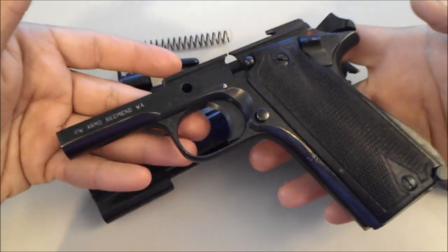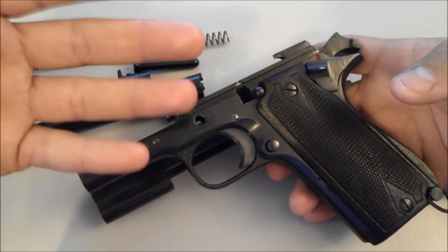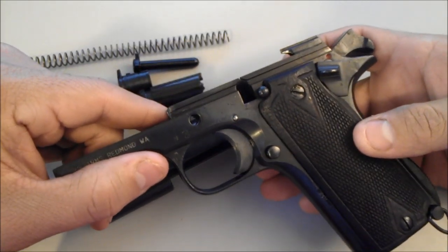I don't want to waste any more of your time — it's the same as a .45 to put it back together, so just go ahead and research it. Alright guys, that's the Star Model B. Thanks for watching.